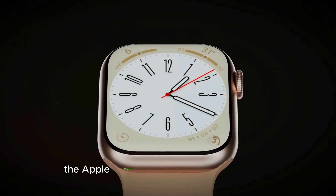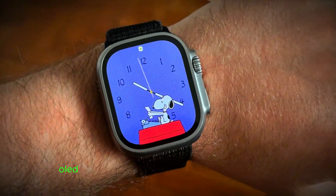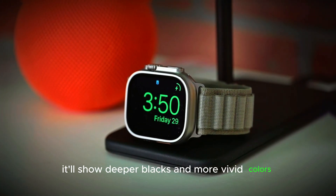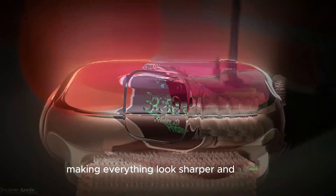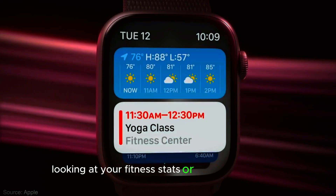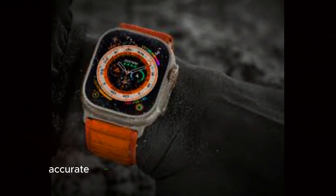Display. The Apple Watch Ultra 3 will have a next-gen OLED display, which means better screen quality. It'll show deeper blacks and more vivid colors, making everything look sharper and clearer. So whether you're checking notifications, looking at your fitness stats, or just telling the time, the screen will pop with bright, accurate colors.